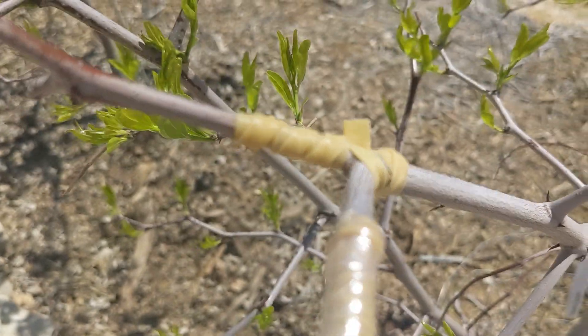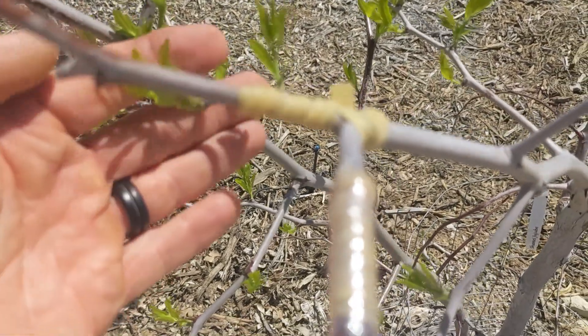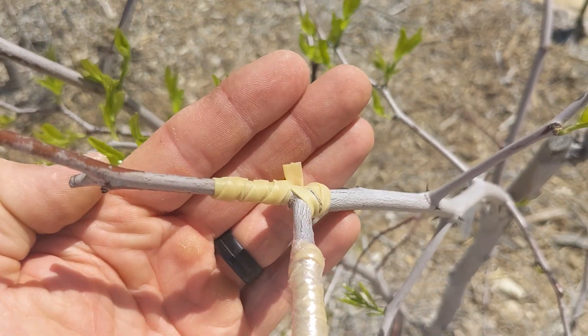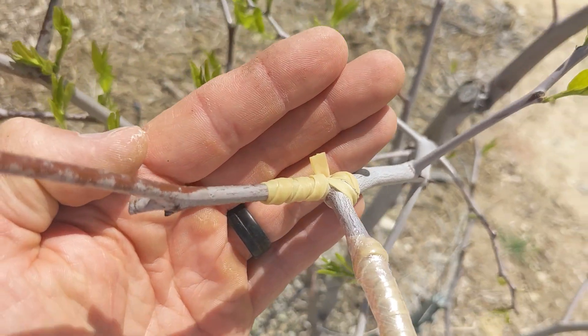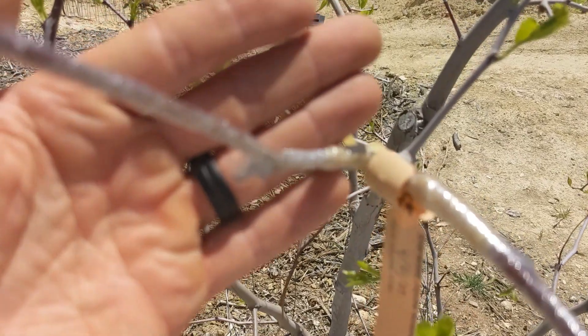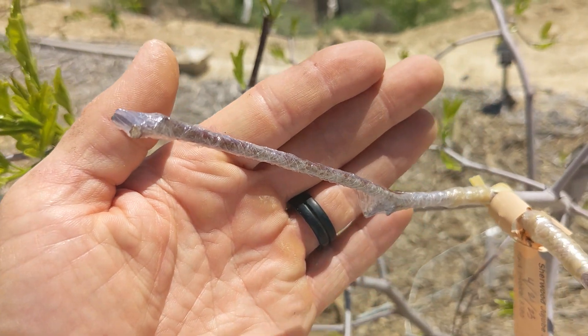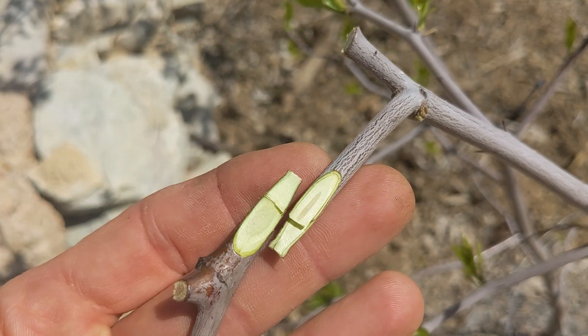You don't want to handle them for too long because they dry out in direct sun. Place them facing each other and wrap a rubber band tightly around the graft so it compresses the wood together and provides support. Wrap the rubber band with grafting tape from the rootstock to the tip of the scion wood so moisture doesn't leave or get into the graft.